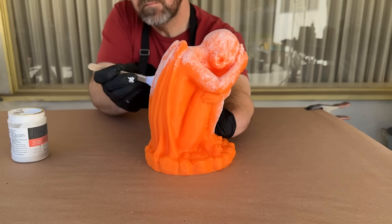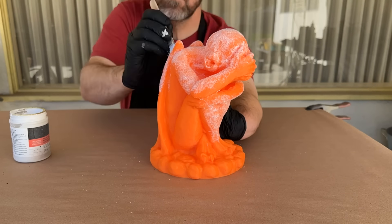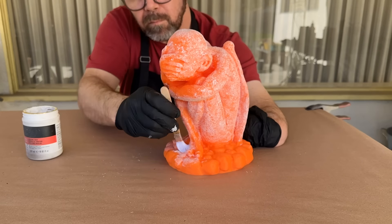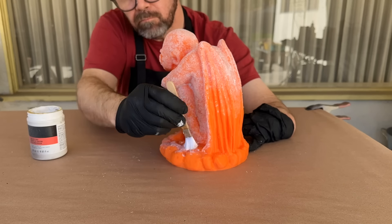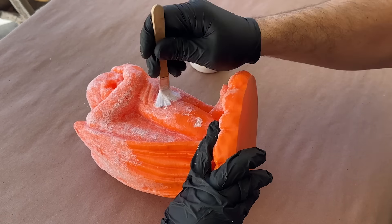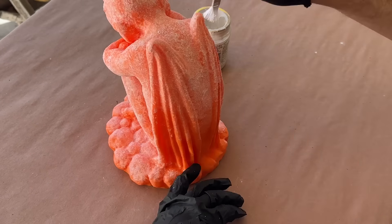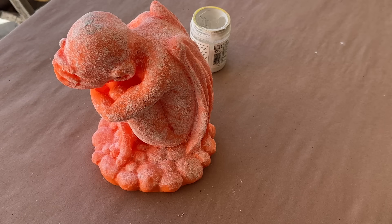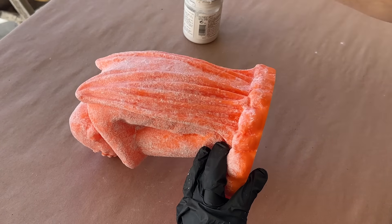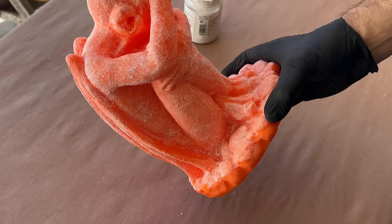In the event that I do leave brush strokes, I can always go back and work the paste a bit more, or if it's dried, add more paste to cover it up. I'll repeat this process over the entire statue, making sure to rinse out my brush with water as needed, since the paste can clog it up as it dries. And when the statue is completely textured, I'll set it aside to cure.